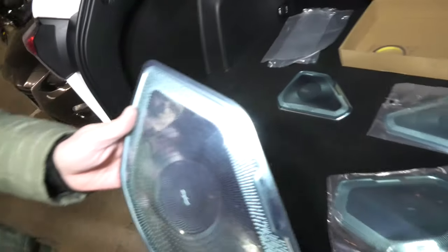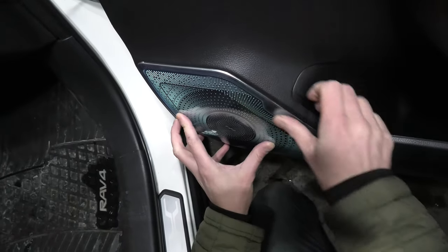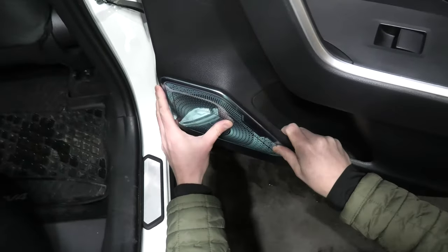So I'll show you where they go. This piece goes to the front door — gets installed like that. This is how it's gonna look like. And this piece goes in the back like this.